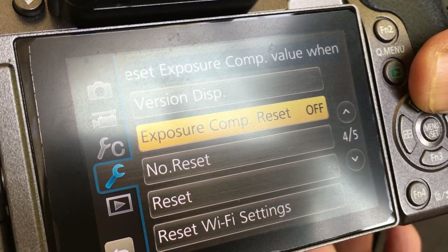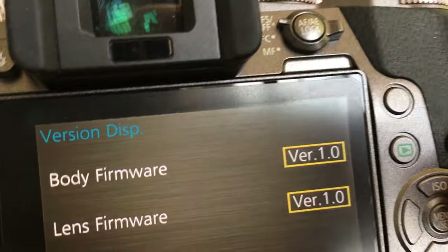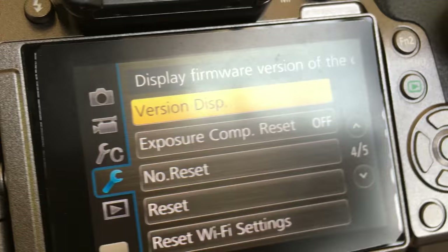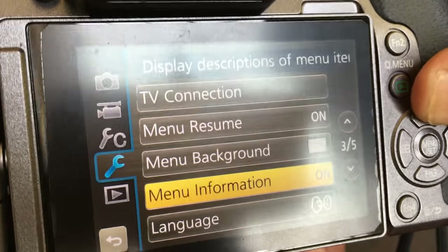There is exposure compensation reset off. It tells you the version — so this is the firmware version. You can set the language and view the menu information.